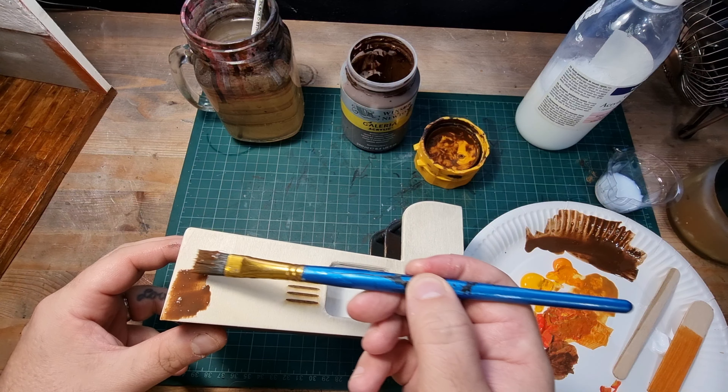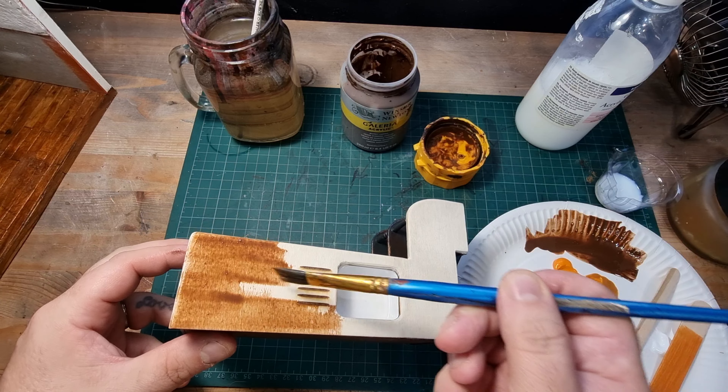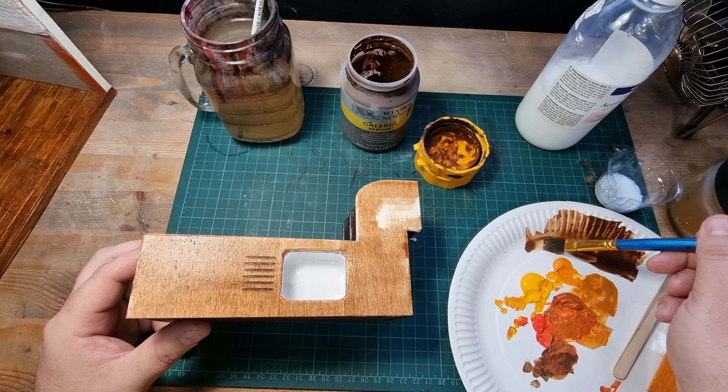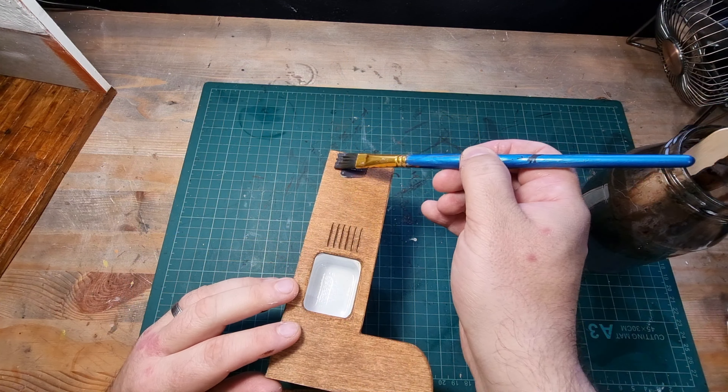Sticking with a cosy rustic kind of vibe I decided to make my countertops wooden, so I gave them a couple of layers of watered-down burnt umber acrylic paint followed by a couple of layers of walnut varnish.